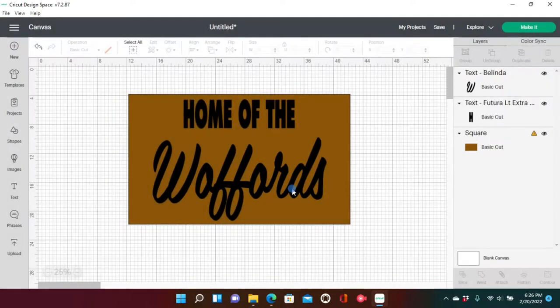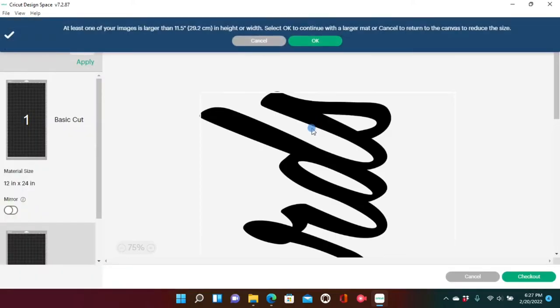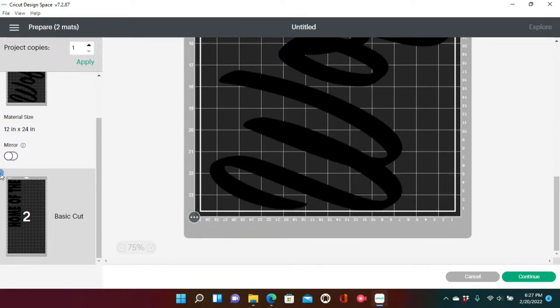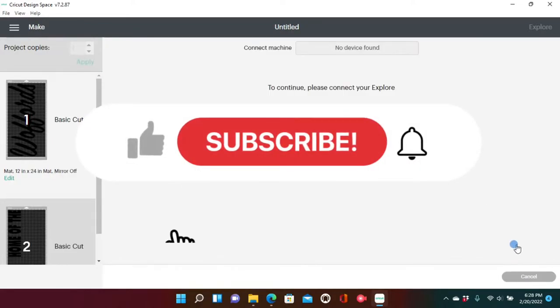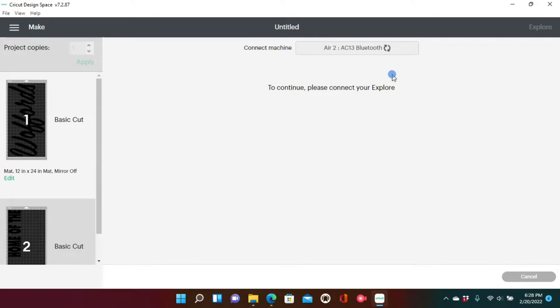It's saying 'Project Incompatible' because you have to get rid of that brown square — it's too big and we can't cut it anyway, so just delete it. It's now letting you know you'll need the 12-by-24-inch mat — the long mat — to make this project. This will work for any last name. The last name I'm using is seven letters, so it'll work for any last name. Once you've made it, go ahead and cut everything out.